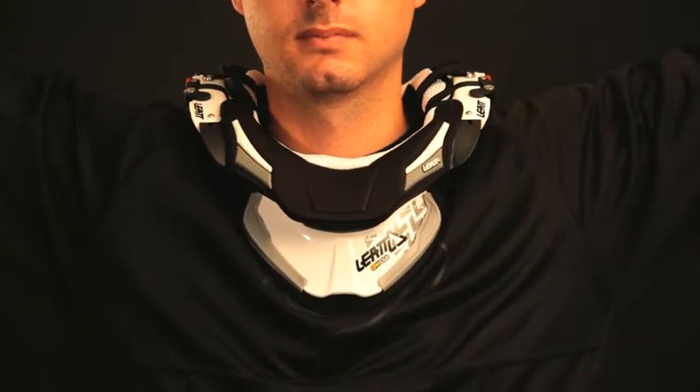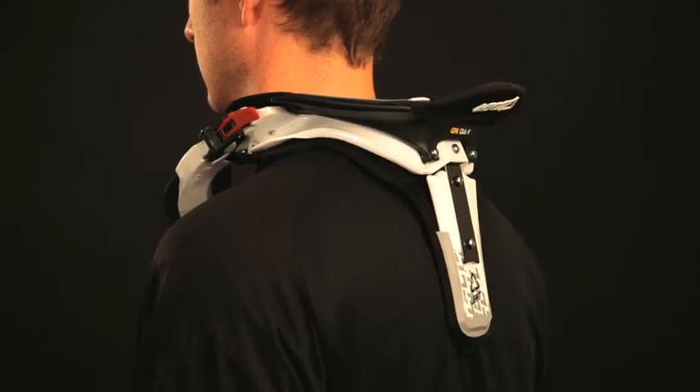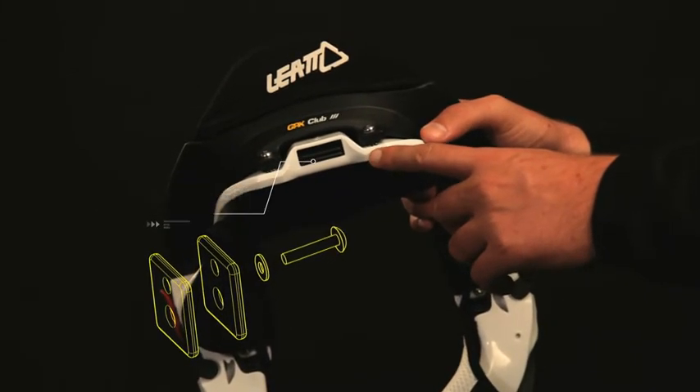Do a final check by lifting and dropping your arms. If the brace stays up, adjust it using bigger spacing pins. Finally, put your fingers between your back and the rear thoracic strut — they should fit snugly. If there is too much or too little space, fine-tune the brace using the strut spacers located in the strut box.